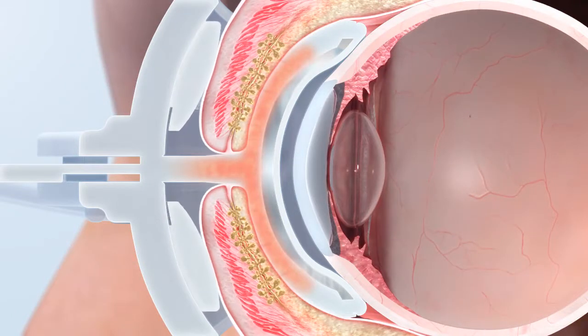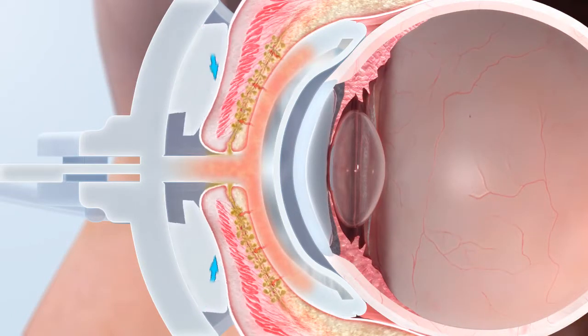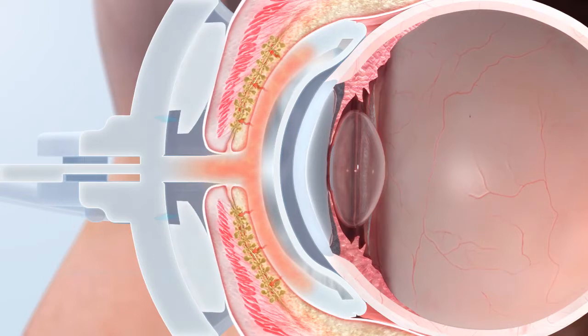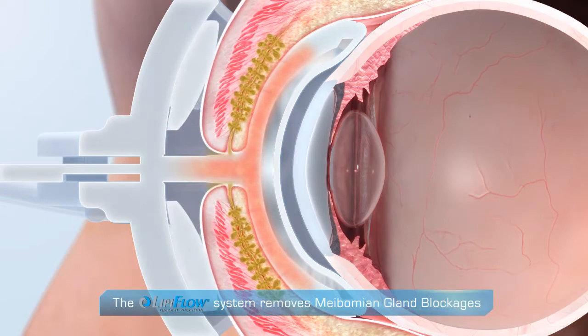The LipiFlow system uses heat and a 12-minute pressure profile to remove blockages in the meibomian glands. By heating the glands from the inside, blockages are liquefied.